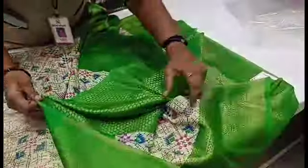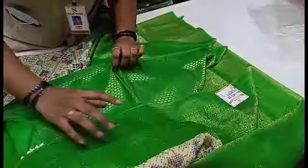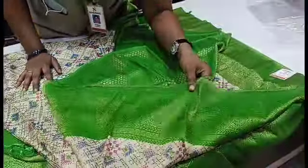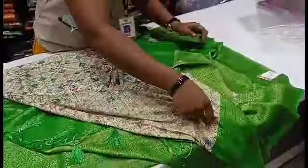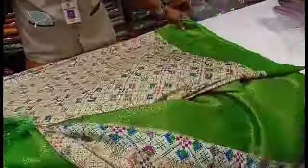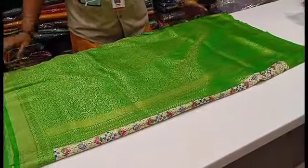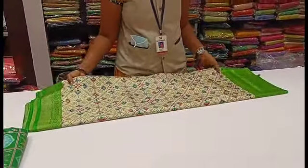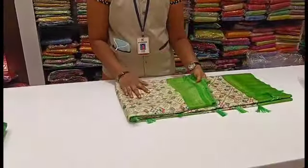See the splatter design. This comes with a blouse — green blouse. In this saree, you have a creamy background with blue, red, pink and red designs. There is a splatter design throughout. You can have a lovely splatter design.